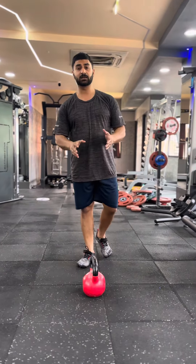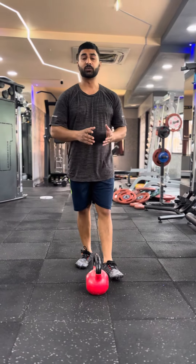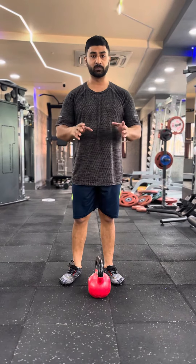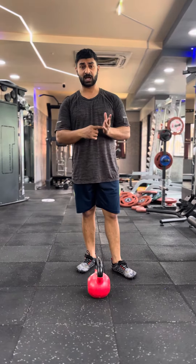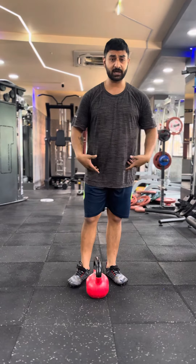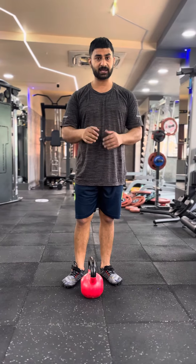Kettlebell is such equipment, or you can also call it a load, with which you can train your full body. For example, you can train your hips, hamstrings, lower body, your shoulders, your back — everything.